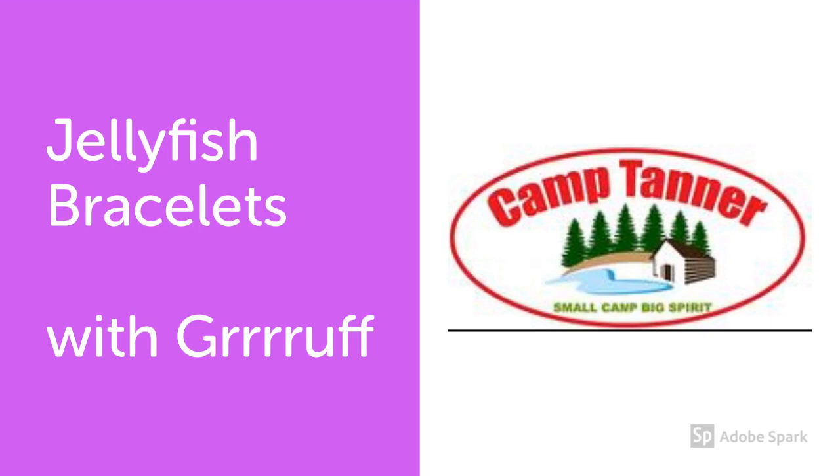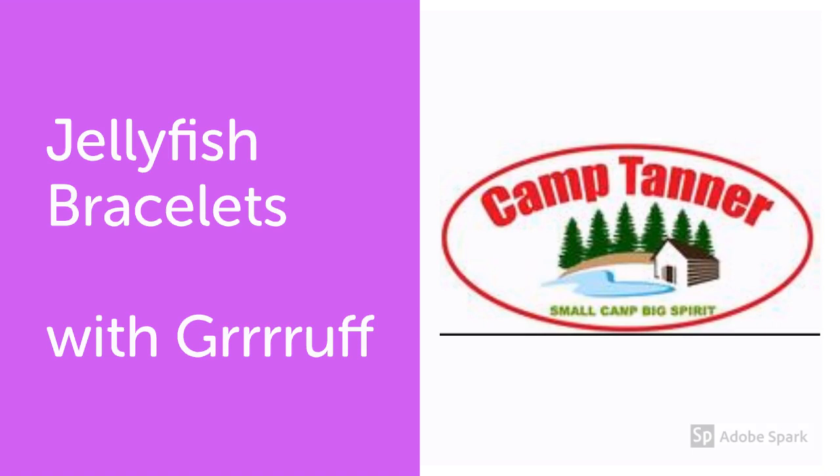Hey guys, it's Gruff. One of my favorite ways to pass time when I'm bored is making camp bracelets, so I'm going to teach you how to make a really simple one today. We're going to learn how to make jellyfish bracelets.